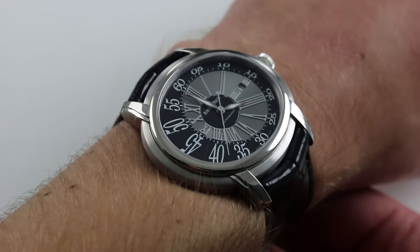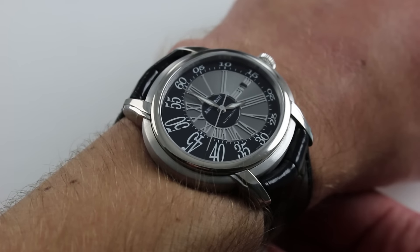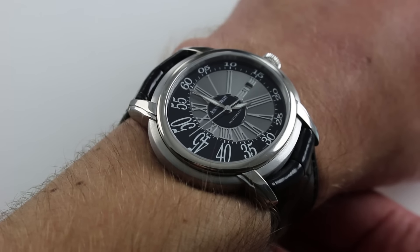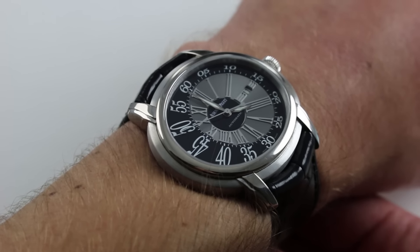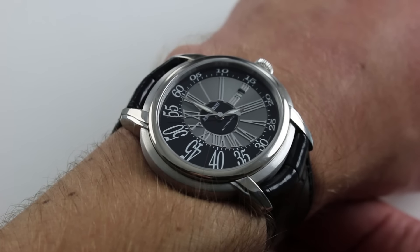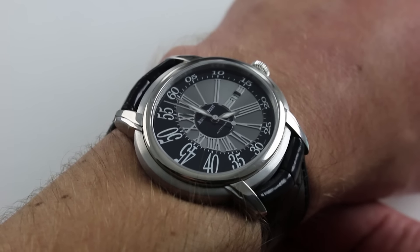The original watch, across the broad of its case from effectively 9 o'clock to 3 o'clock not inclusive of the crown, was only 38 mm, which was just a bit undersized. This example, part of the post-2000 reimagining of the Millenary, is far larger and has a much more impressive and one might even say imposing wrist stance.